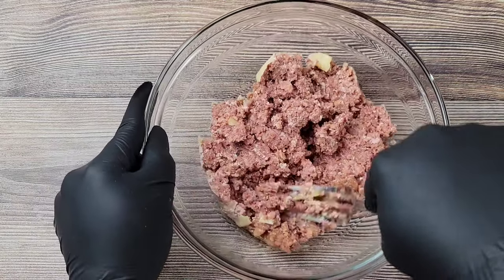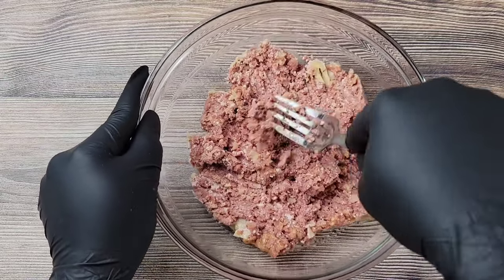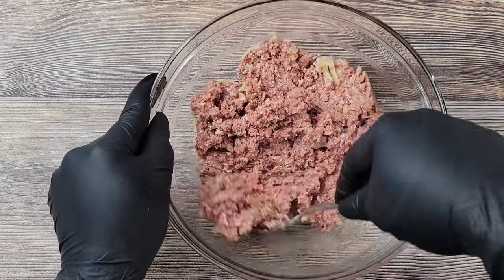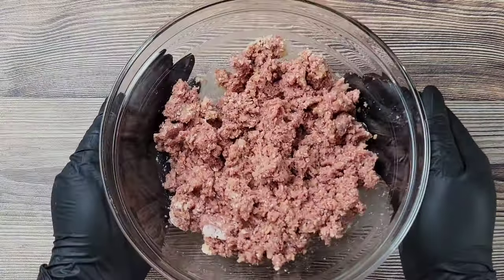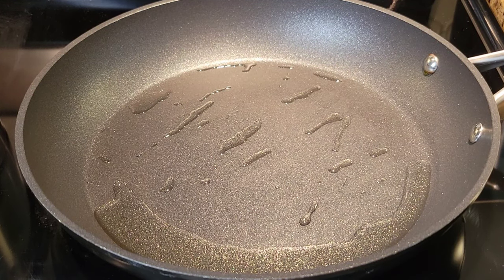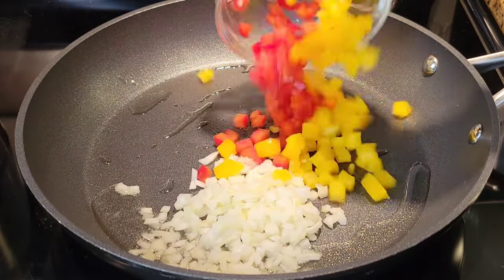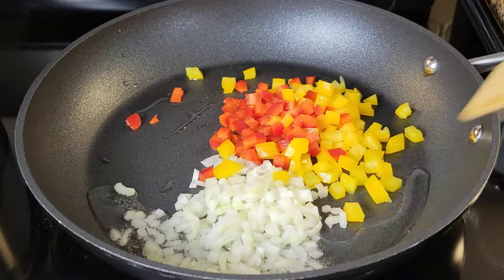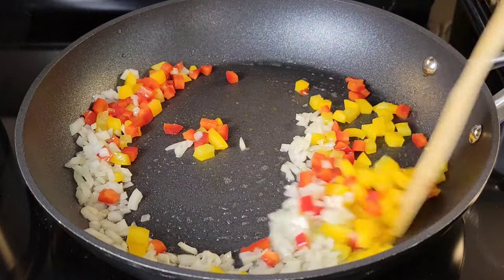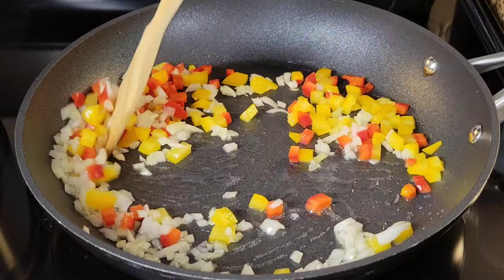We're going to cook this up in a pan. I have some oil in a pan over medium heat. I will be cooking some diced onions, some diced bell peppers. You can add tomato if you want to — sometimes I do. I'm going to be just stirring this for a little bit, and then I'll go in with some minced garlic. You can add sliced garlic if you prefer.